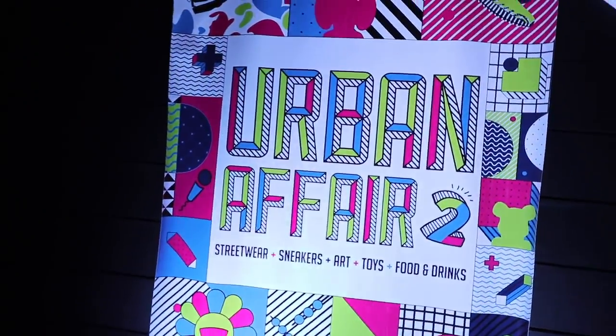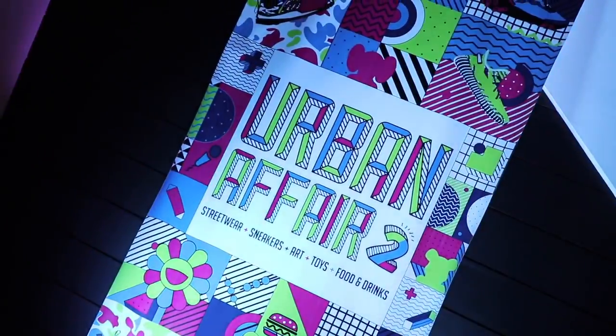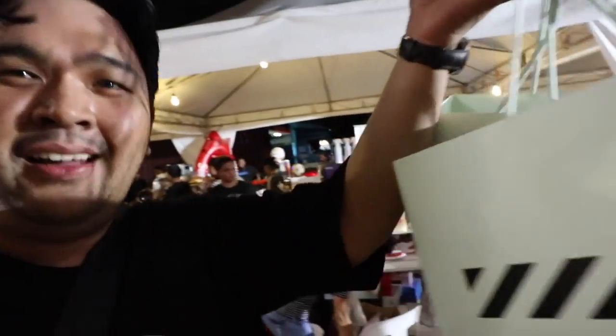What is up YouTube? Carlo here. Welcome to the vlog. This is the channel where we talk about sneakers, life, and tech. And for this episode, I wanted to unbox my haul from Urban Affair 2.